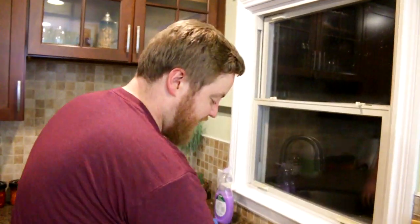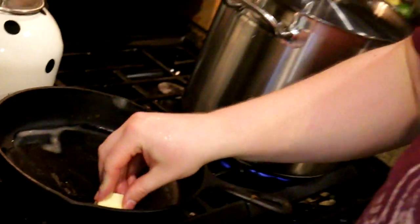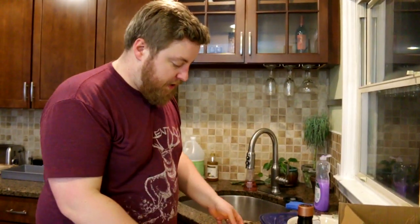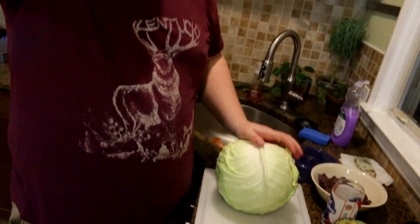There it is! Sometimes I like to move the butter around in the pan — I mean that's how you cook, right? While that butter is melting, we can probably core the cabbage. You gotta core this cabbage.